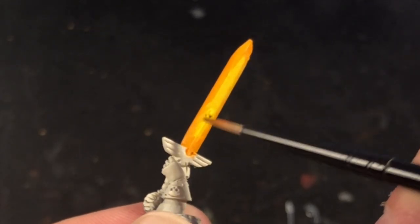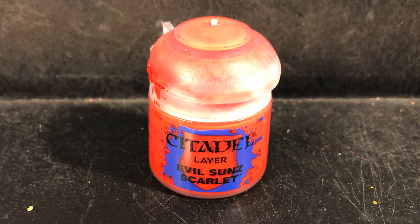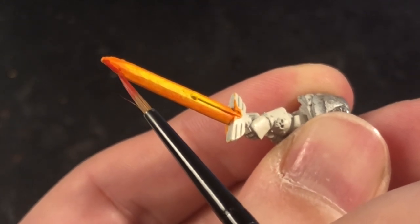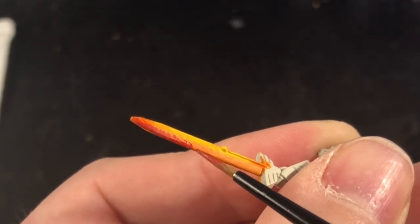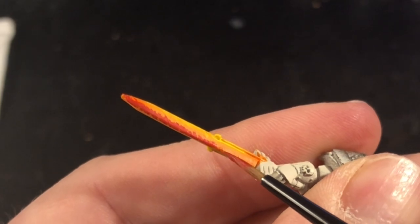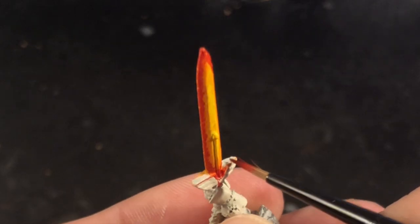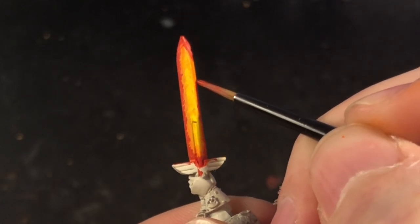Once again it's very important to get a nice even covering as this is your base coat for the edges. With that done, I then took some Evil Sunz Scarlet and proceeded to paint further around the edges — a thinner layer than the orange, so I'm leaving some of the orange showing. As you can see, I was feathering this on in jagged formations down the edge of the blade. Depending on how bright you want your sword to be, you can leave less or more around the edge. I wanted mine quite bright so I decided to just put a little bit of red around the edge.